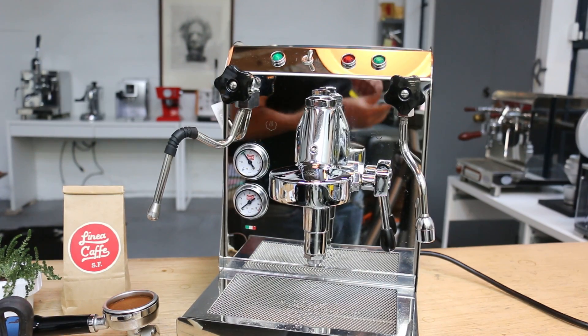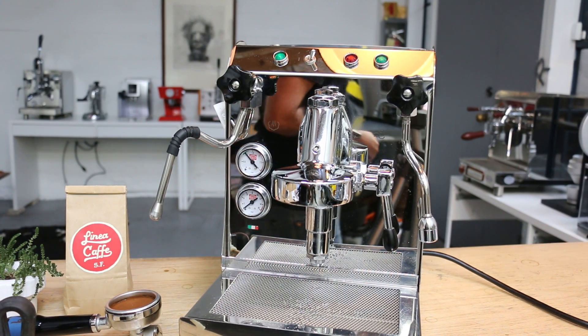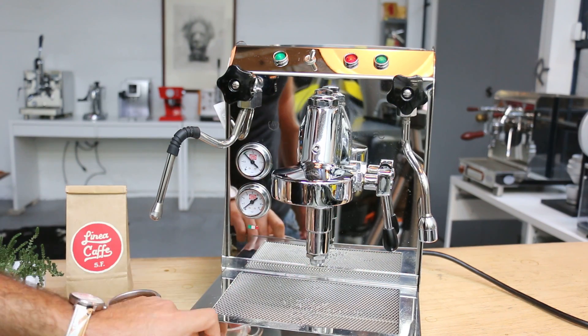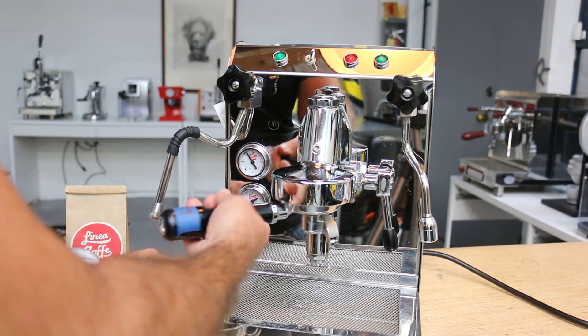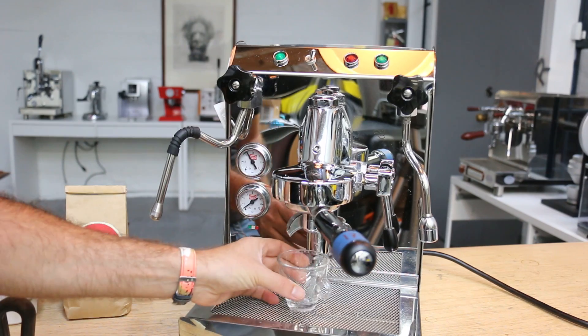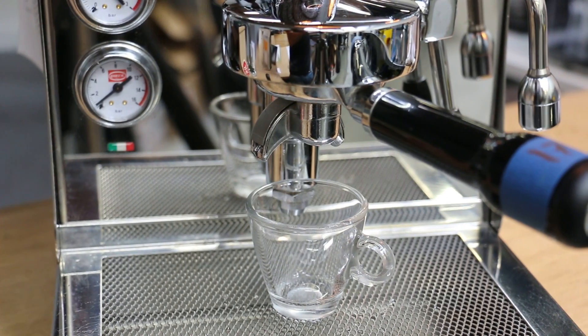Here we go. I'm just going to move it here so you can see the pressure. I'm also going to grab the cup real quick. Hopefully it's big enough. Beside replacing the pump we didn't do a whole lot to it. But let's see how it goes. Sorry about all the back and forth.